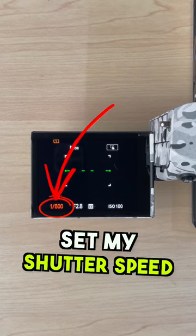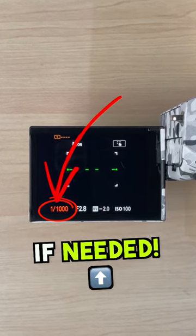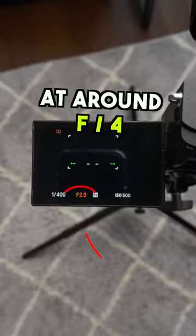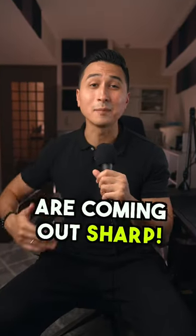I personally set my shutter speed to a minimum of 1/500 and then I'll move up from there if needed. For your aperture, I'd recommend setting it at around f4, because this will give you some leeway to ensure your photos are coming out sharp.